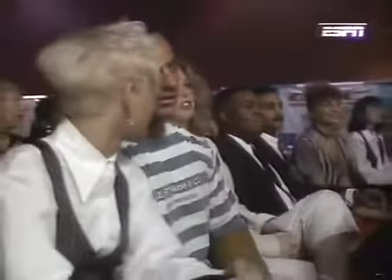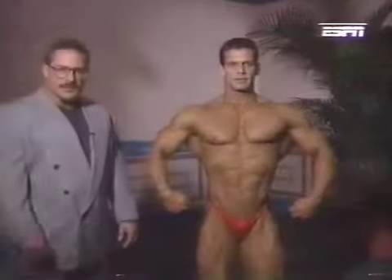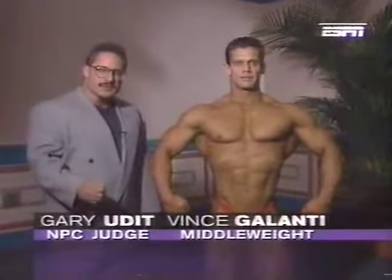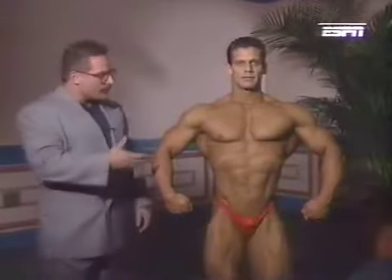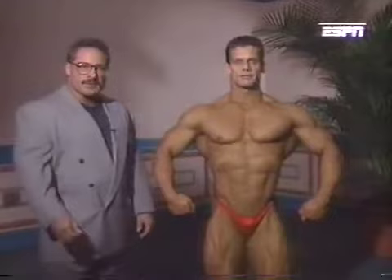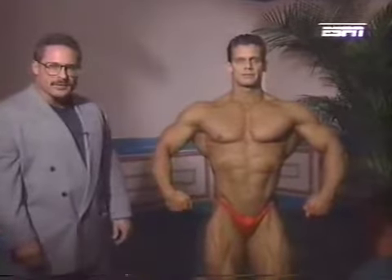Gary Udit for the NPC, who's going to explain the mandatory poses with Vinny Galanti. We'd like to give you an idea of what the judges are looking for — it's a balance of size, symmetry, and muscularity. We have with us Vince Galanti from New Jersey, one of our top middleweight competitors, to demonstrate our NPC mandatory poses.